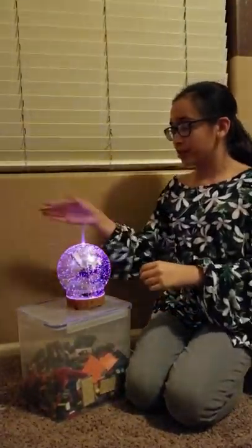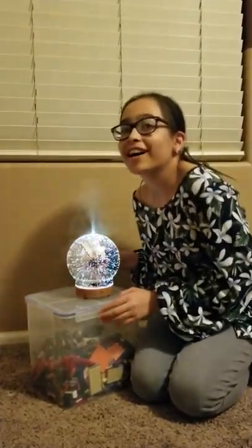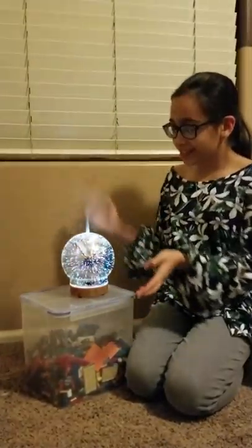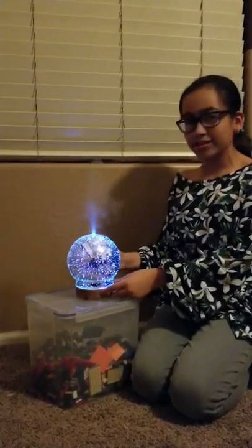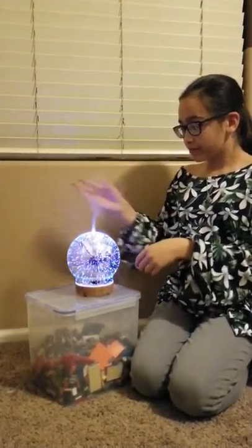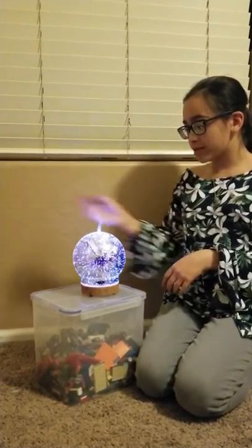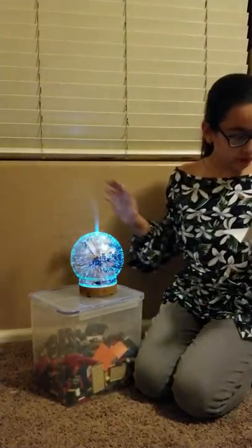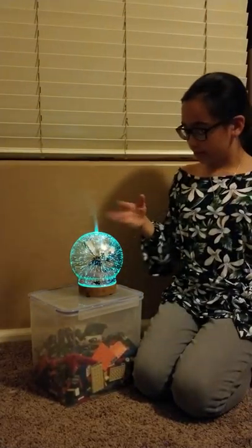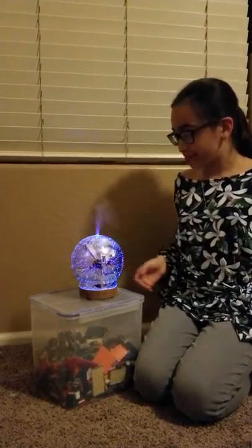There are two settings. The first one is just like a long spurt. And the next one, I believe, is like a small spurt — maybe 30 seconds. Let's see. I believe it's 30 seconds, but I'm not exactly sure. Keeps going.